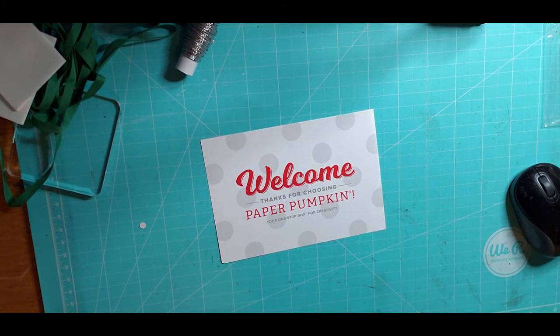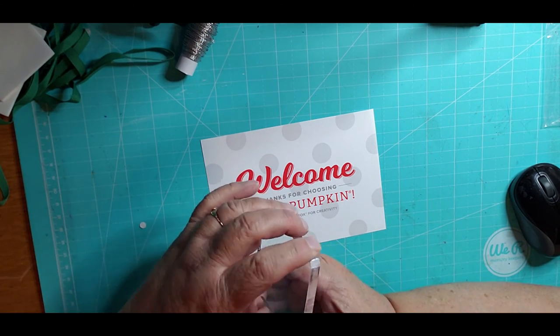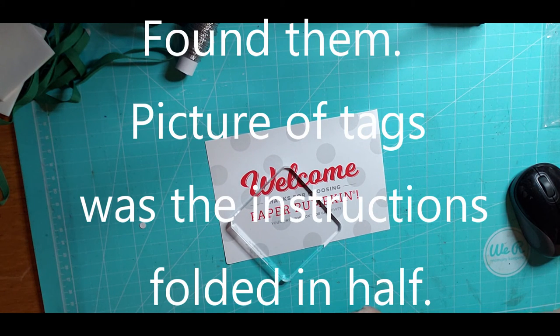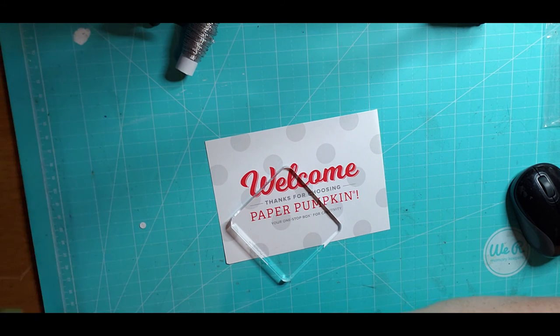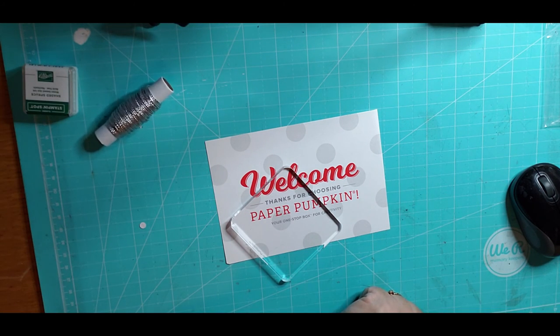So there you guys go — there's my very first Paper Pumpkin subscription kit. I think those are the only two subscription boxes I have — this one and the Simply Gilded. I'm going to make another video when I actually play with this stuff, but we're going on vacation soon so I'll have to wait till I get back. I'll just put it back in the box. My cat went outside because he's mad that I won't let him on the table — talk to you guys later, bye-bye!